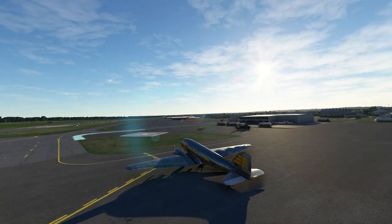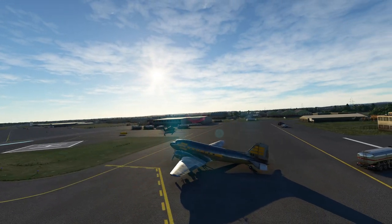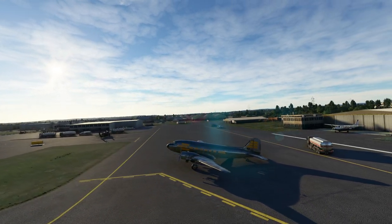And there it is — the lovely DC-3, Douglas Commercial version number three. What a classic, classic airplane. They made something like 16,000 of these.